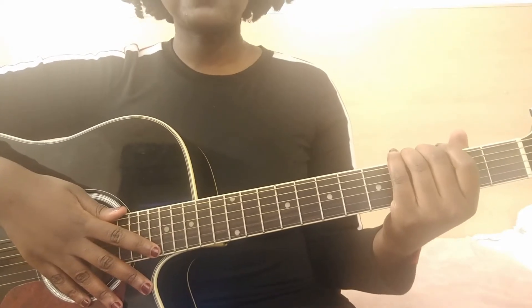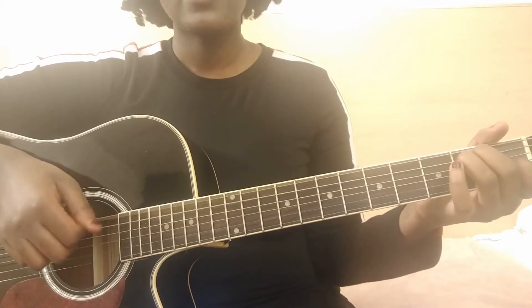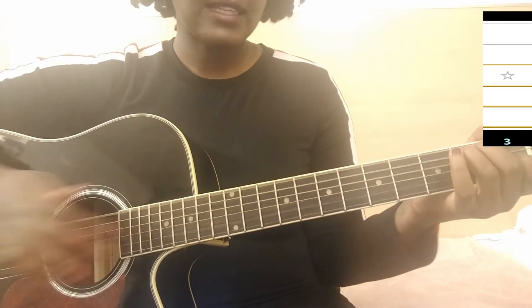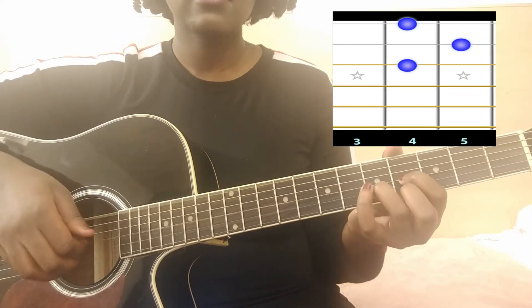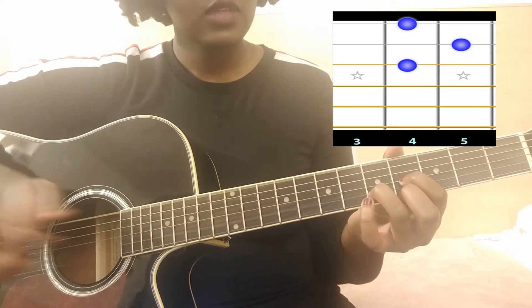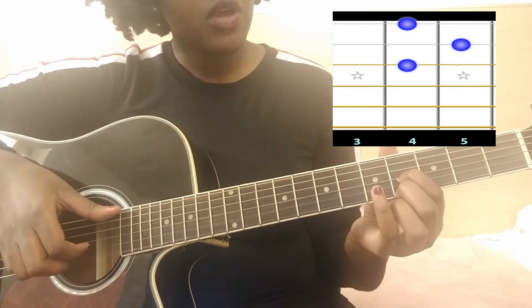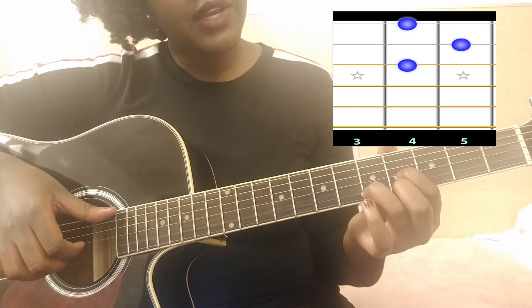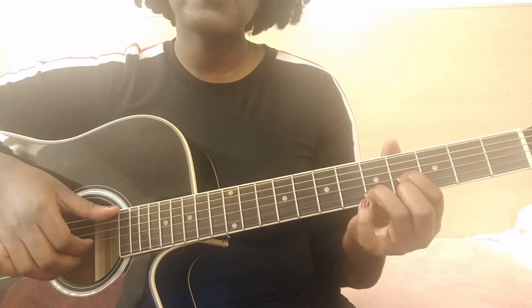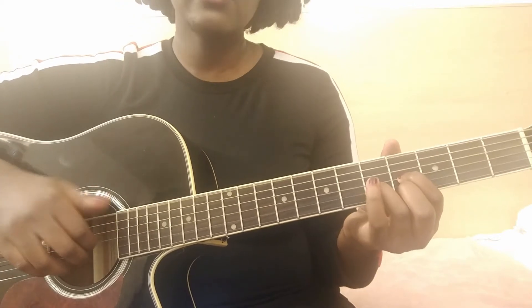The first chord — basically, for beginners you can play it the simple way, but we're gonna play it like this. Your index is on the fourth fret third string, your middle finger is on the fourth fret first string, and your ring finger is on the fifth fret second string. You're playing the open E on the bass.